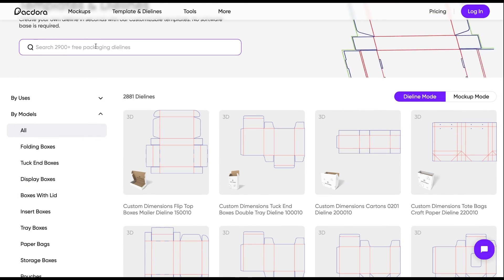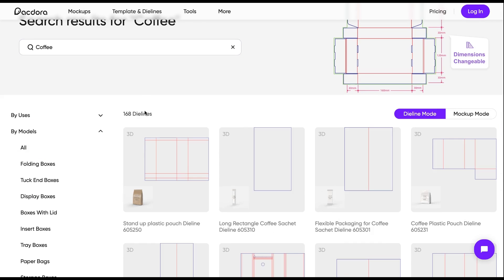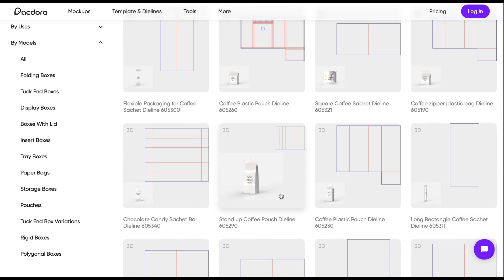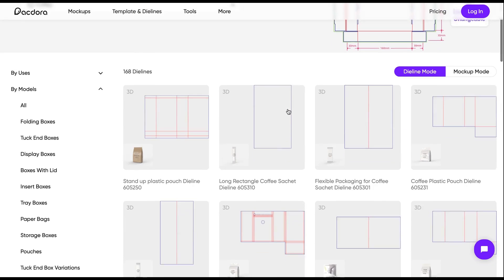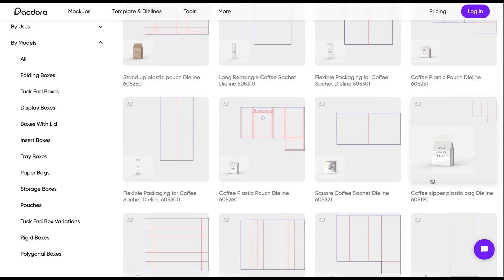I went over to Pactora, which is where I'll be finding the die line and the mock-up for this package design. It's super cool because you can type in any sort of item you're looking for — whether that's coffee, a box, tissue paper, whatever it is — and they will have a die line for you to download. I wanted to find a coffee bag similar to the one Teamin Coffee already uses, and I decided to go with the coffee bag with the zipper. Once you click on that item, it gives you the option to download the die line for Adobe Illustrator, which makes it super easy to know the sizing of everything.